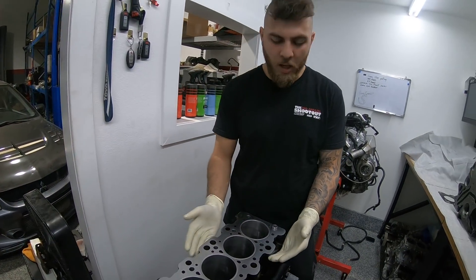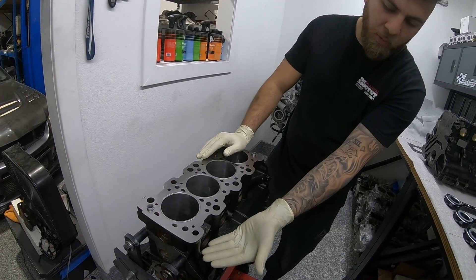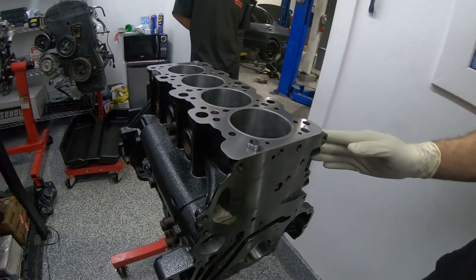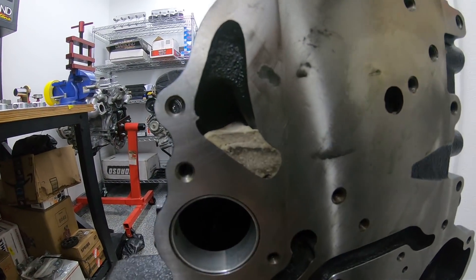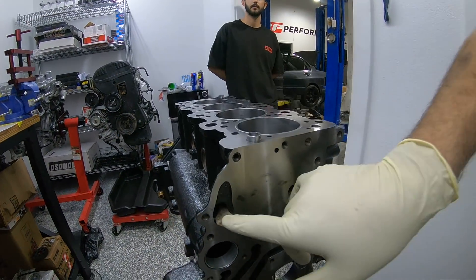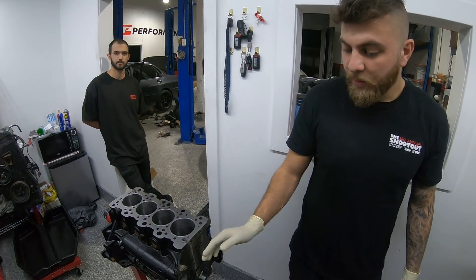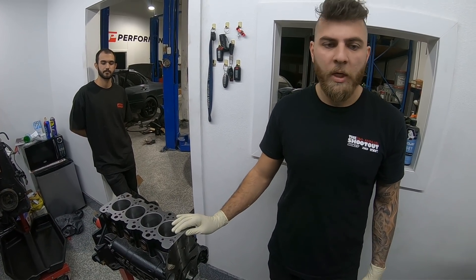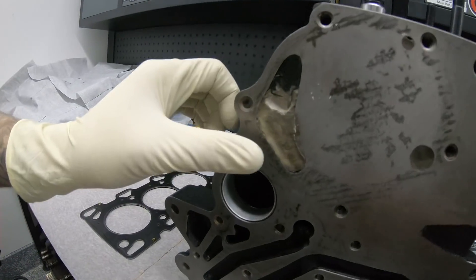This block over here is basically what you will receive if you get a slaughter package from us. It's a half-fill block — the cylinders get filled with concrete halfway and so do the cooling ports. It's not a full fill, so you can still drive it on the street. As you can see, the water pump can still flow, getting water in and out of the block without any cooling issues.